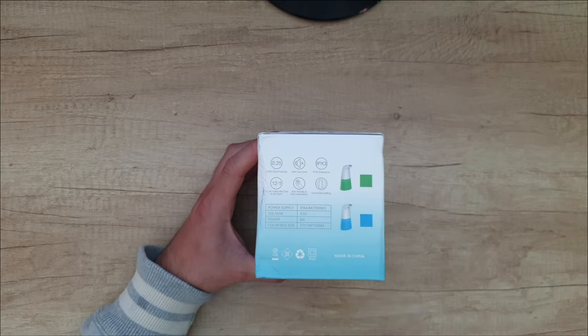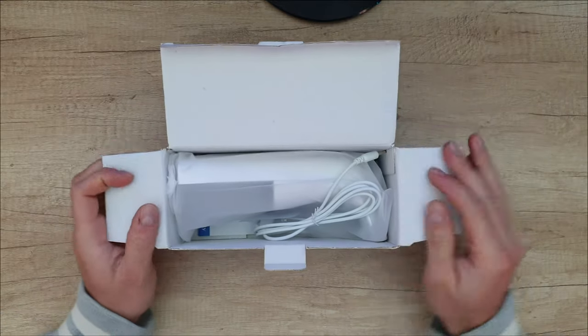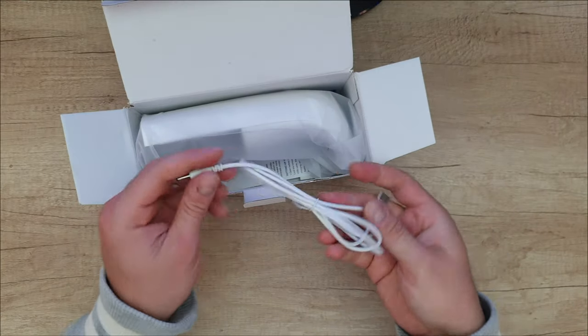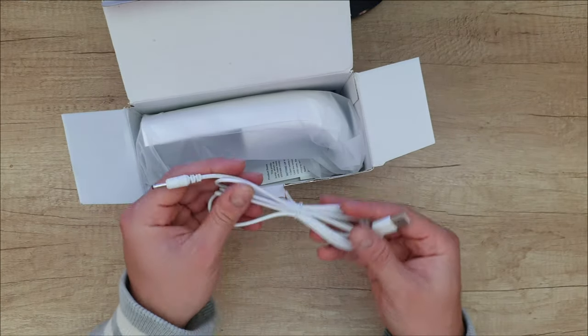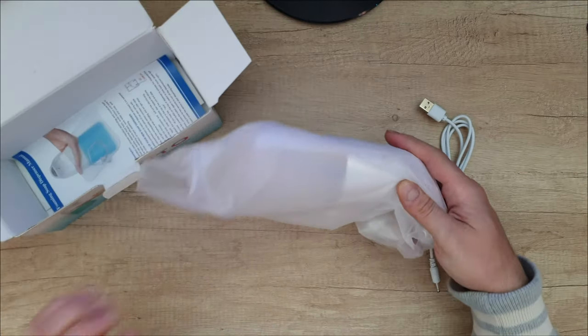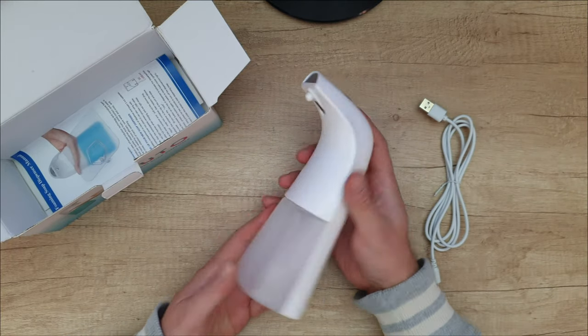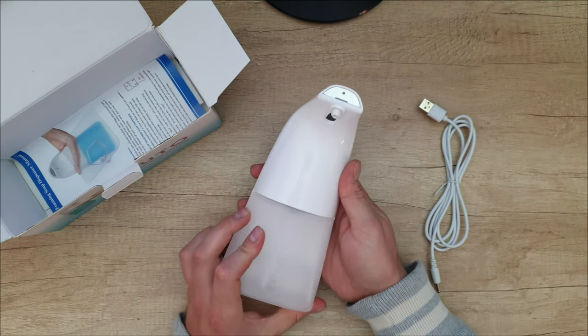It's 6 watts. Let's see what we have inside. We've got a USB cable — you can power it on and work with USB 5 volt. And there is the dispenser. Nice look, nice design.